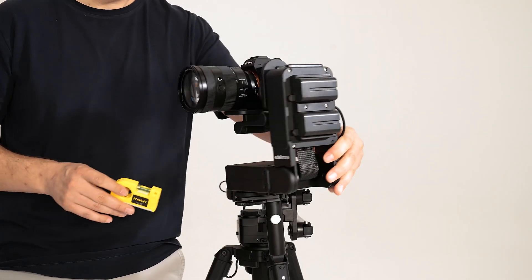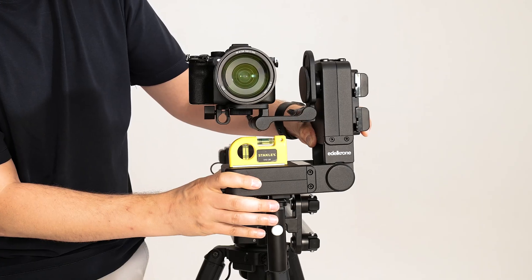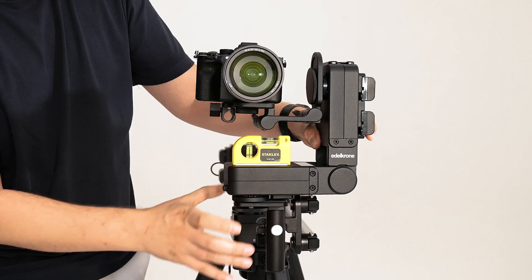Check the balance in the other direction as well. If you notice any imbalance, loosen the tilt adjustment, bring it to balance, and then tighten the tilt adjustment again.